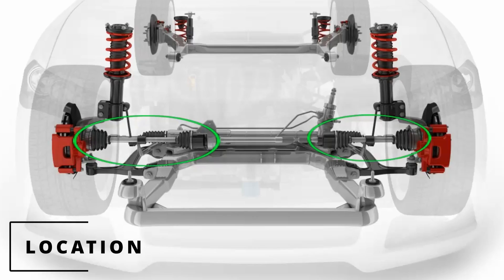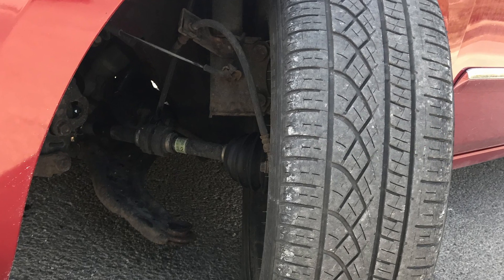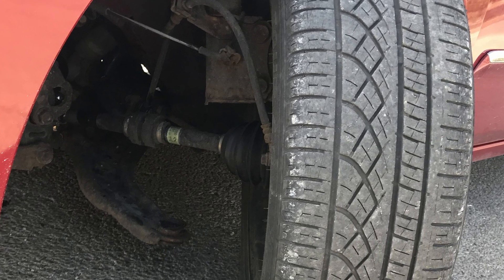The location of the CV axle will be right behind the tires. The symptoms depend on which part of the CV axle got affected, and today I'll be going through both.